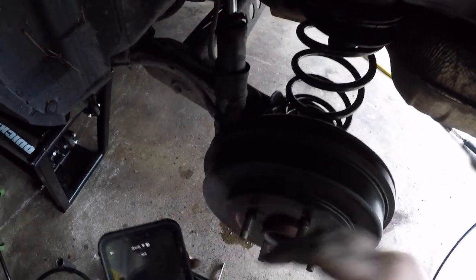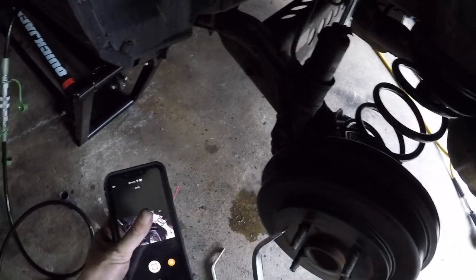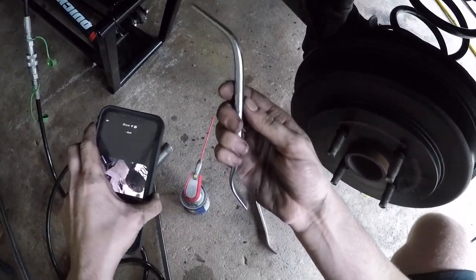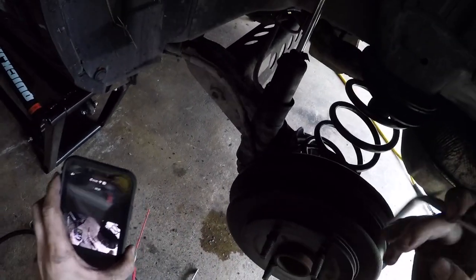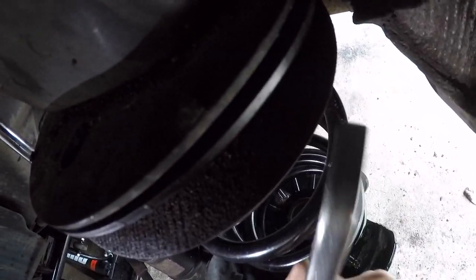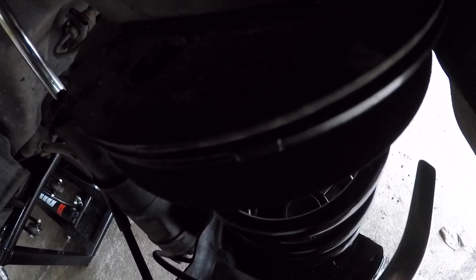So now what you do to adjust your parking brake in the drum is you need these spoons. What these spoons do is they go back here in your open slot and you'll end up hitting that wheel adjuster — the parking brake adjuster in the drum assembly.